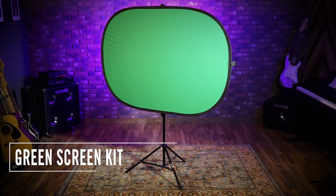Hey everyone, Jeremy here with OnStage to show you our VSM3000 green screen kit.